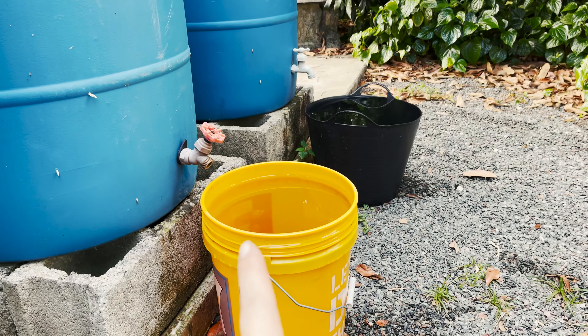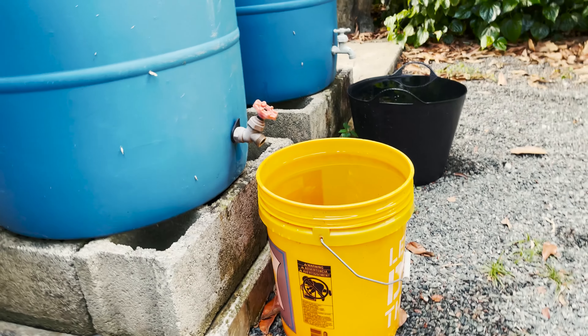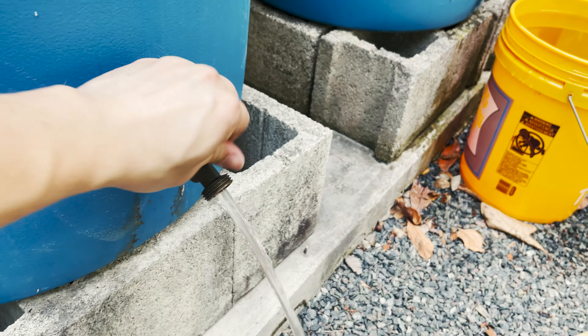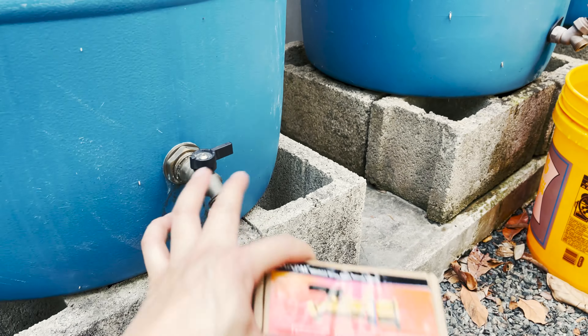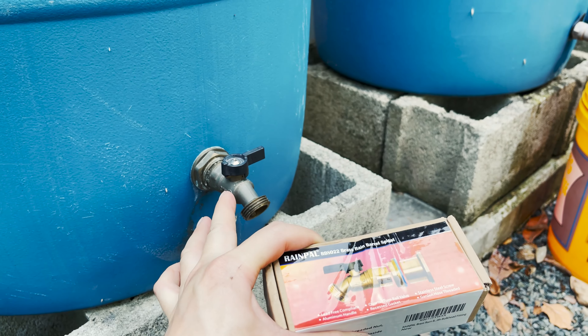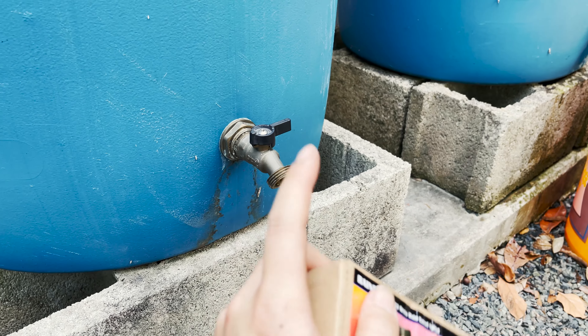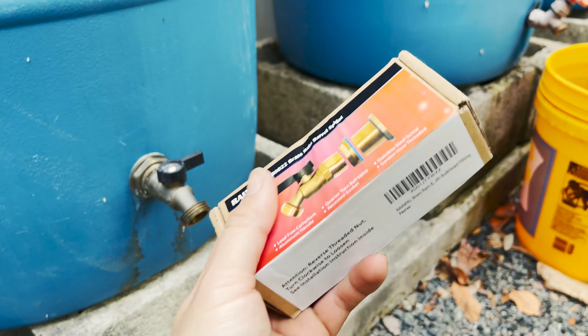The other two started to fail — we already got all the water out because they started to leak, and the water flow is not as good compared to the Rain Paw, which is like the best rain barrel spigot you can get. It flows so well, it's a quarter-turn ball bearing, extremely durable, gonna last you forever.